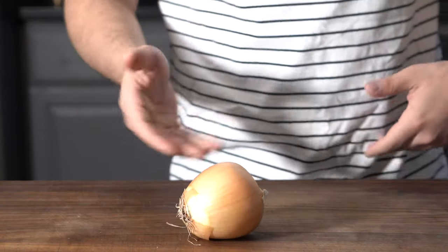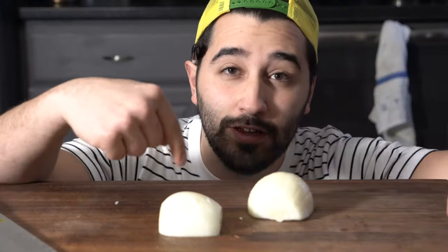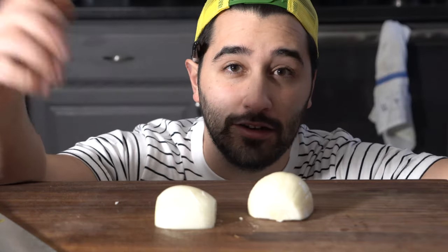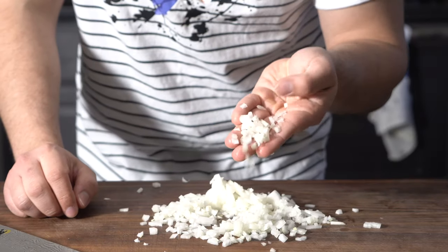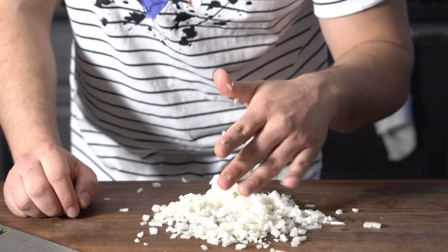We've got an onion here. Also real quick, I have a new video on how to cut an onion in case you don't know how to do that — go check it out. Just an onion, small dice. That's all we need for our roux right now.